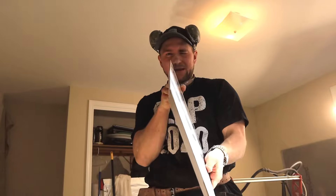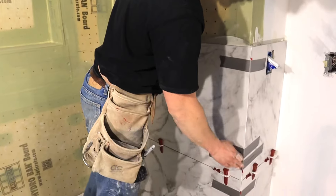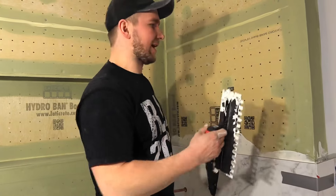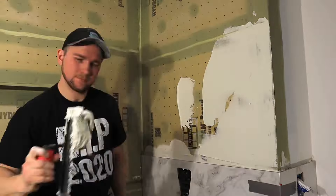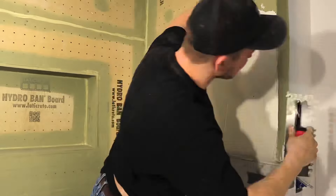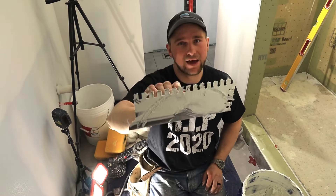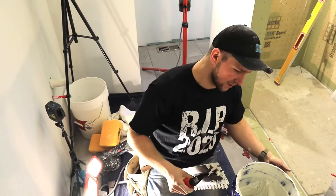That's our first miter edge — that's how you do it. Now we're going to do the next piece, and then we're going to install and I'll show you the key to installing it correctly so it doesn't chip. We're here in our shower with the first two rows set. My process is I'm going to back butter my wall and then trowel out my tile. I'm using a half-inch trowel because I need to be able to fit my shower door — you could use a three-quarter inch Uniset trowel as well.